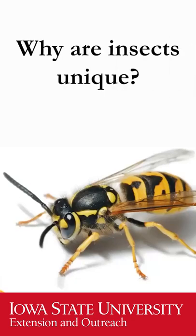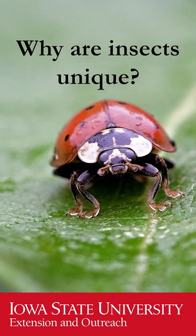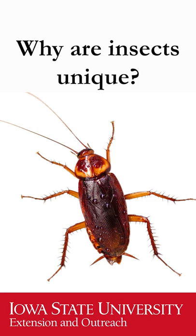They're kind of built the exact opposite of us. The exoskeletons are on the outside — that's where their muscles attach and how they are able to move around — but it is sort of like living in a suit of armor. So they have developed these segments or joints in the legs and in the body to help them be more flexible and agile as they move around.